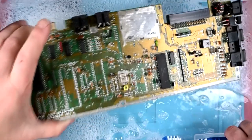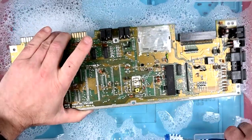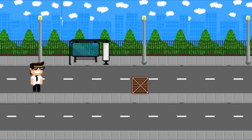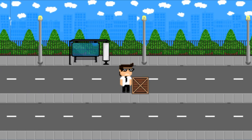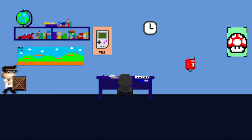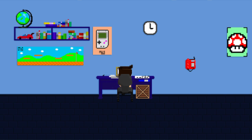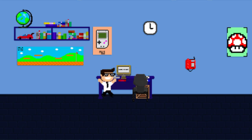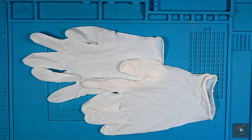Yeah, here we go, this feels so wrong. Hello, and welcome to another Retro Crazy.